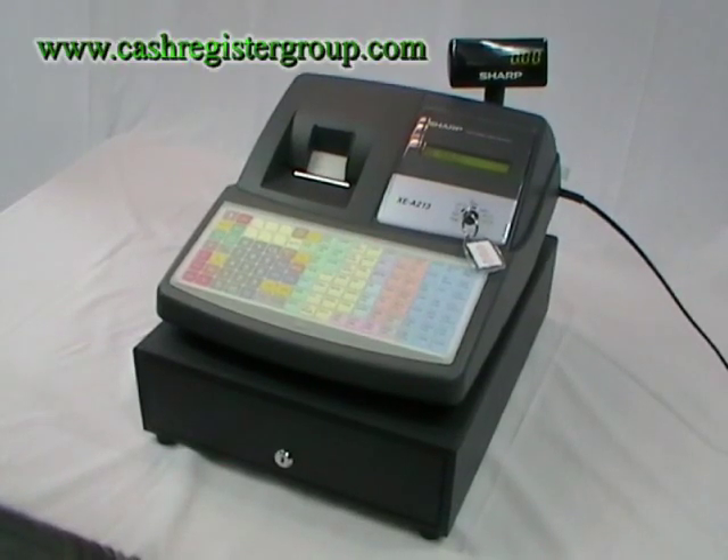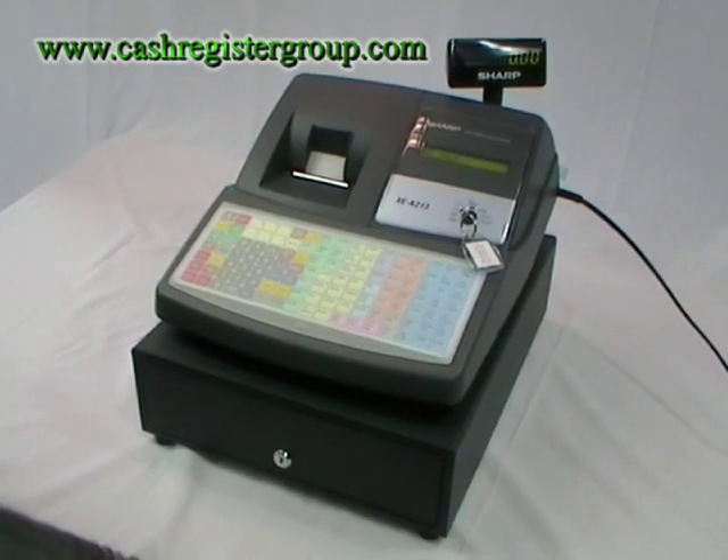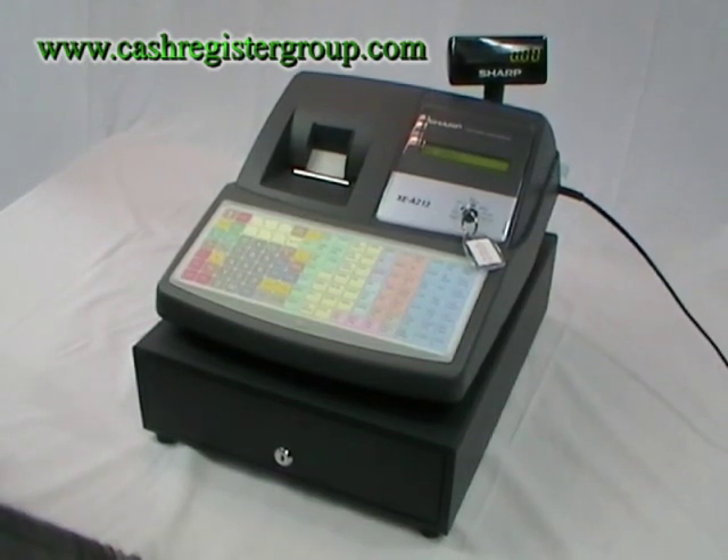This is a video demonstration of the Sharp XEA213 cash register. The cash register is ideally aimed for businesses like pubs, restaurants, take-aways, bars, and clubs.